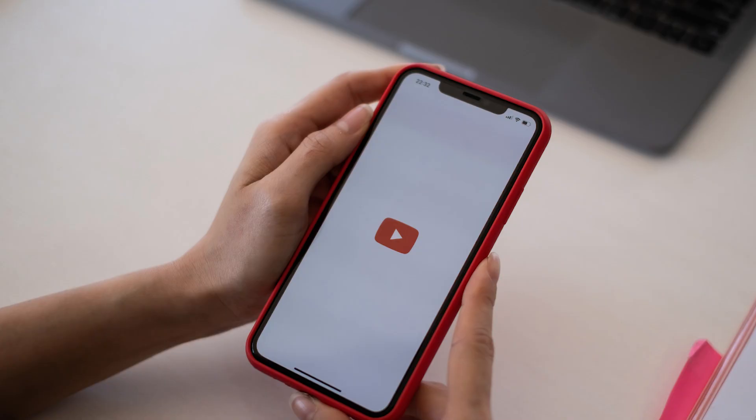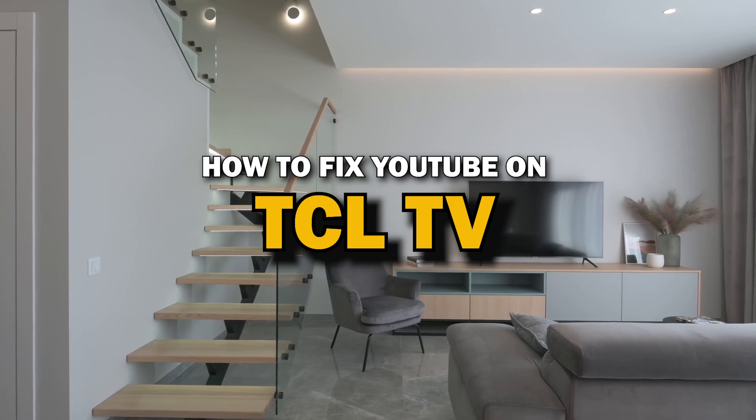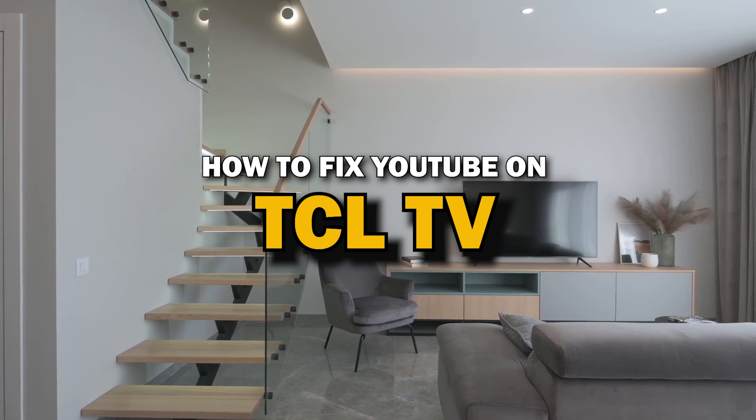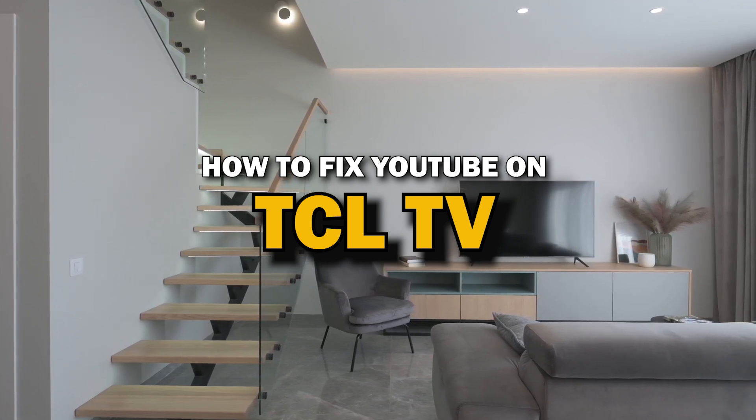Nothing can be more frustrating when you sit down to watch one of your favorite programs on the YouTube app and you run into issues streaming it. In today's tech video, I'm going to show you how to fix YouTube if it isn't working on your TCL smart TV.